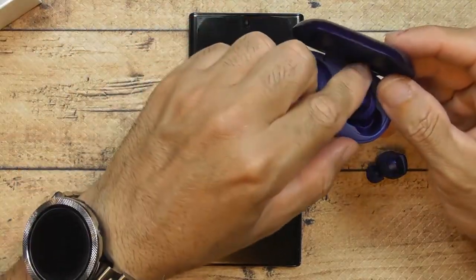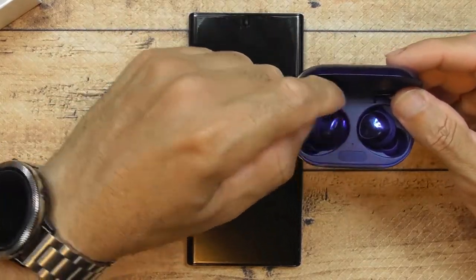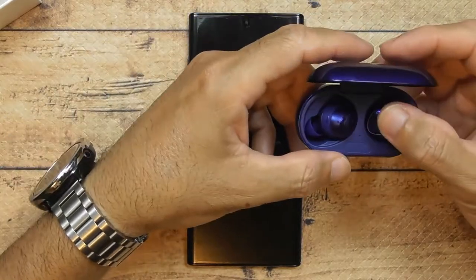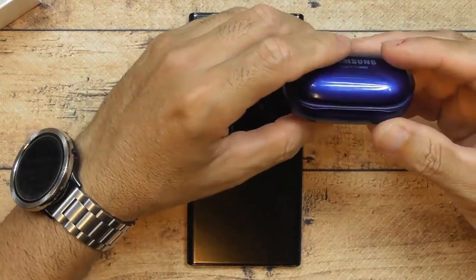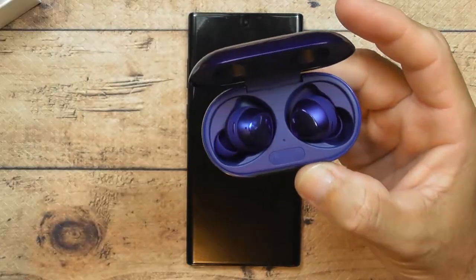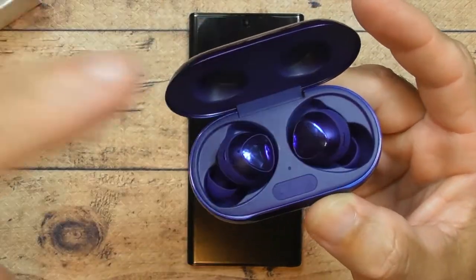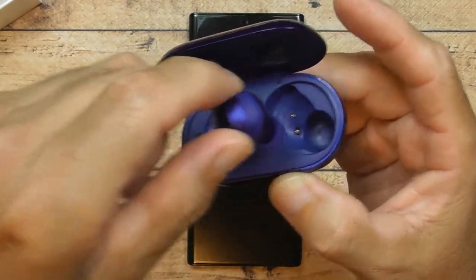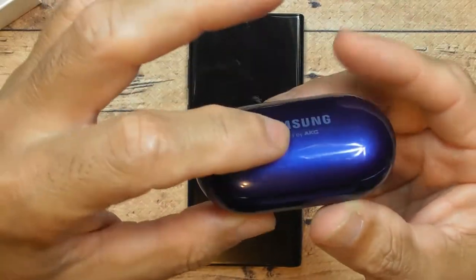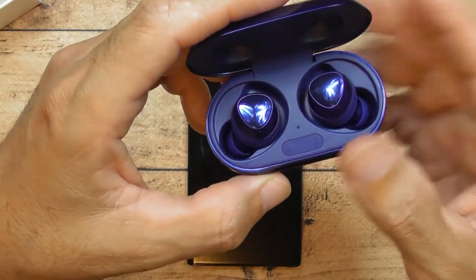One irritating thing: sometimes when you're in a rush you put the earbuds in the wrong side of the case. The shape is weird and it looks and feels like it fits exactly, but it's actually on the wrong side — and then the case won't close properly. That's the one thing that bugs me. When you're in a rush leaving the gym or something, it's annoying to get them seated correctly.